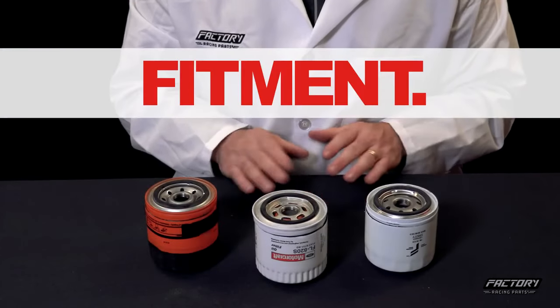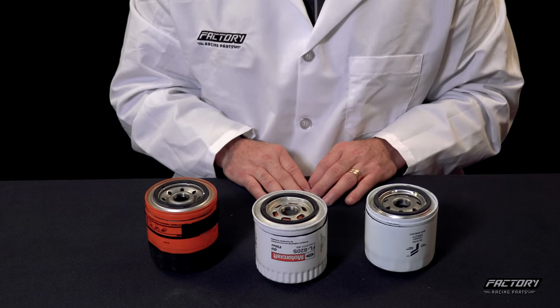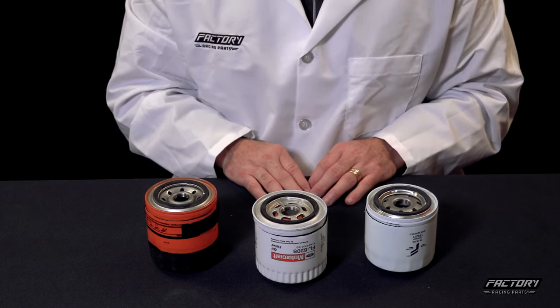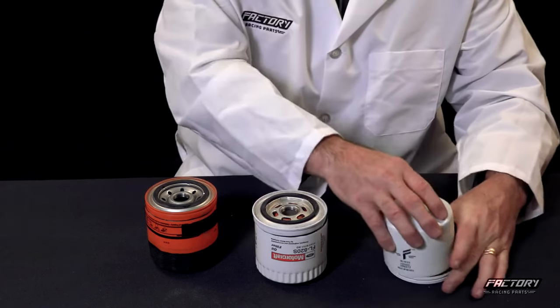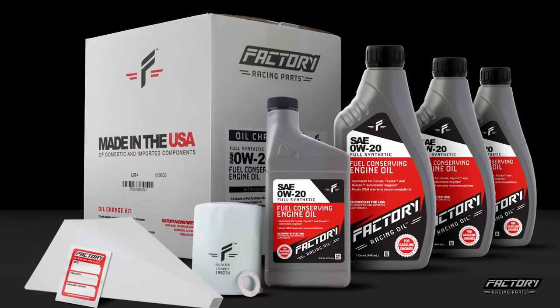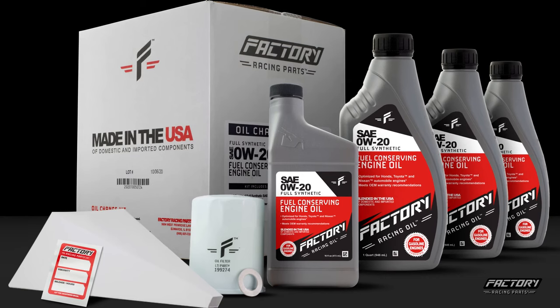The last thing we'll look at is fitment. When you're looking for a new oil filter, you want to be sure it's going to fit properly in your vehicle. The engineers at factory racing parts have done the work to ensure proper oil filter fitment on your vehicle while meeting OEM requirements, including the exact amount of oil and the correct viscosity to make our oil change kits the best in the industry.